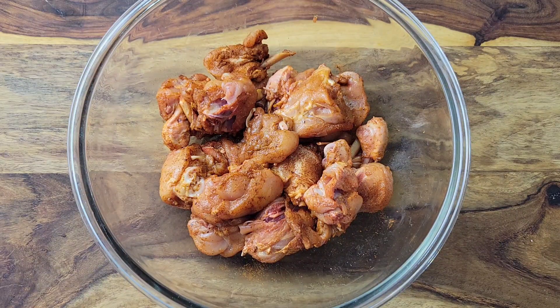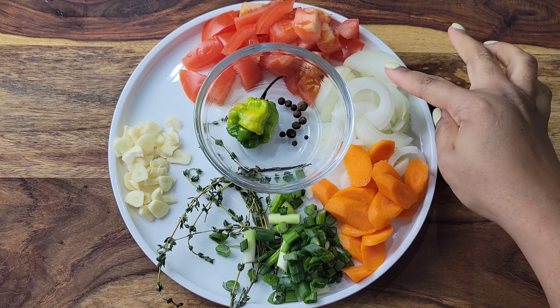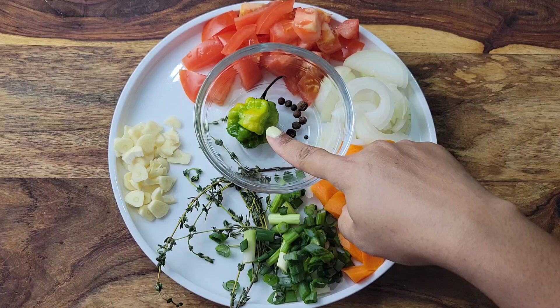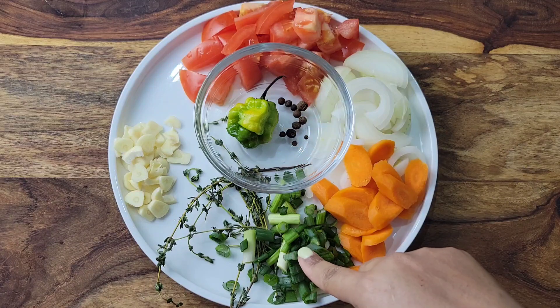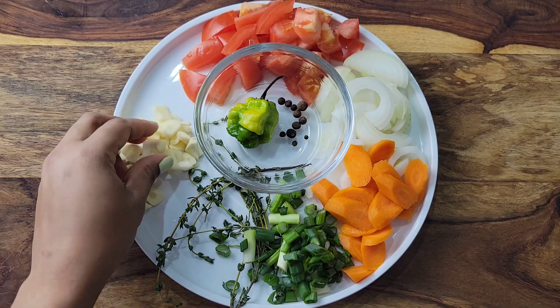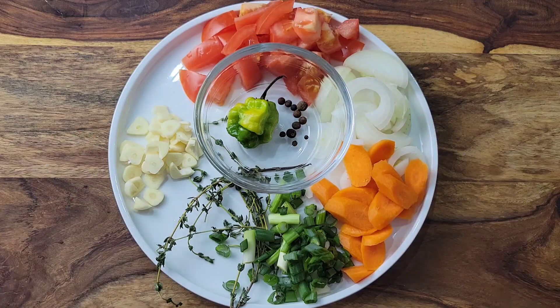Marinate this overnight if you can, and if not, try to do at least an hour. When it comes to flavor, I'm using some really good veggies: some carrots and onion, lots of tomato, some allspice, a scotch bonnet pepper, some scallion, fresh thyme, and of course some garlic. All the details are in the description box below the video.